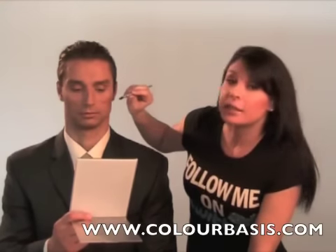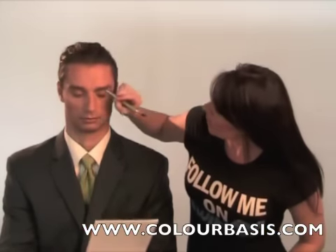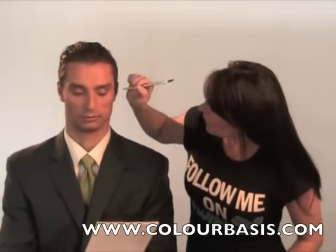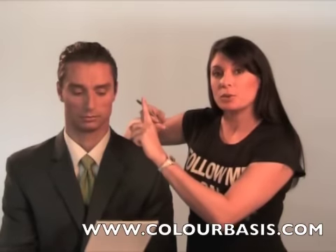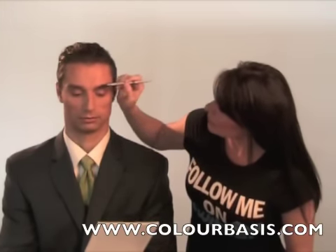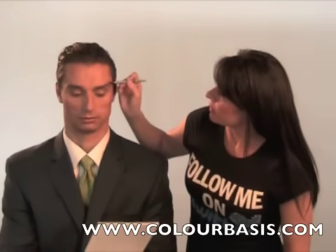You only want to fill in the top part of the brow. You don't want to fill in any of the lower part here because that will actually pull the eye down. A little bit goes a long way when coloring your brow. Once you've placed the color in the areas that need a little filling in, you flip the pencil around — there's a brush that comes on the end of it. The brush is for blending it out and softening it to make it believable.